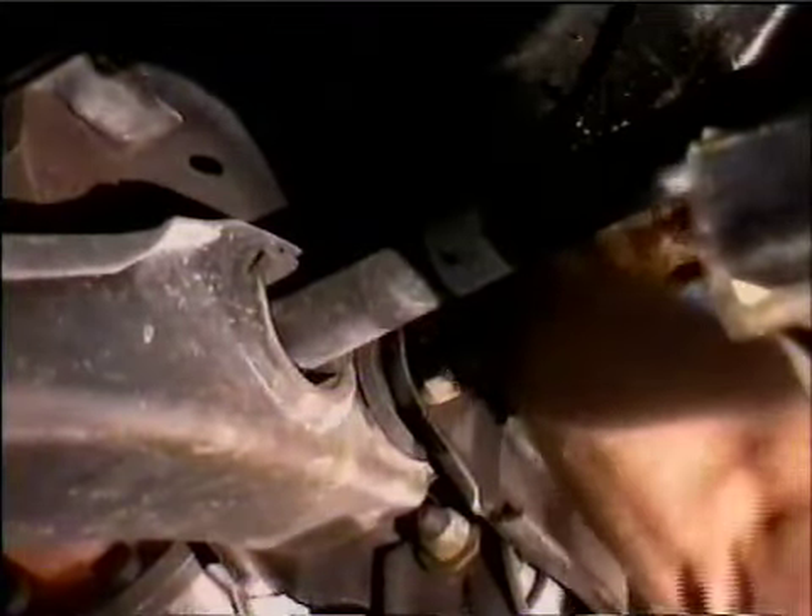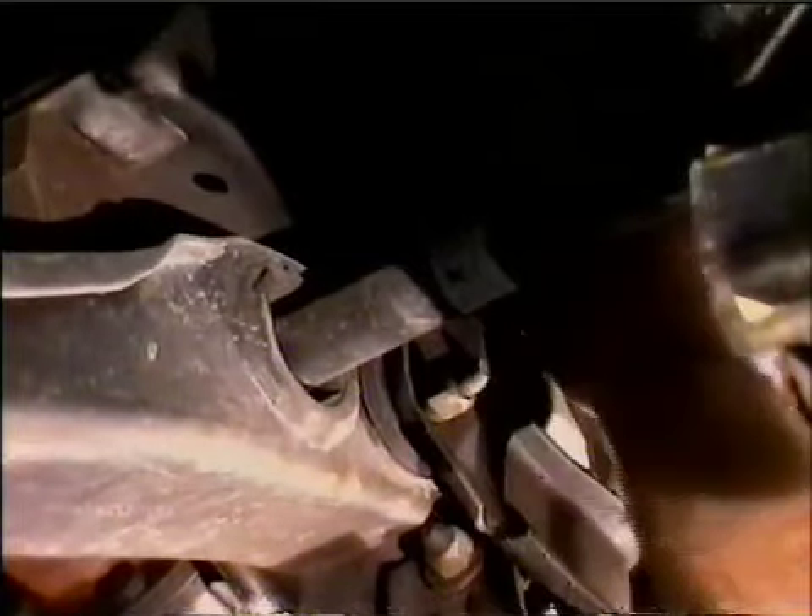Reach up and turn the filter out, then just screw your new filter in hand tight and give it a quarter of a turn. Don't use the filter wrench to tighten up the filter.